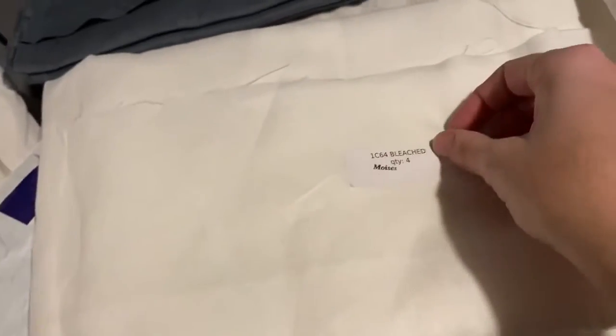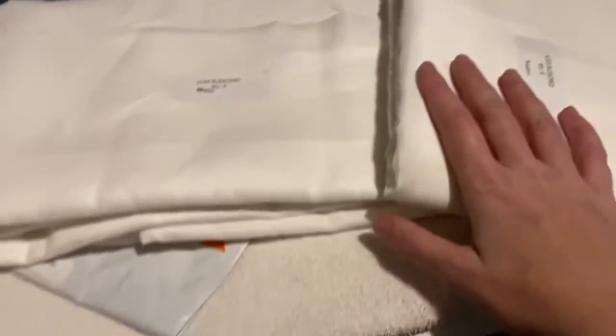Let me show you how I go ahead and wash them. These will shrink and they do need to be washed.